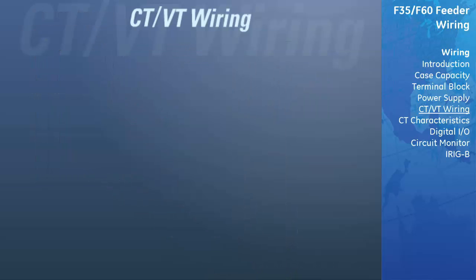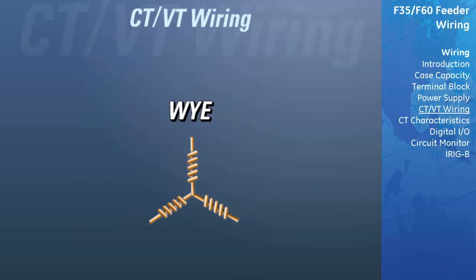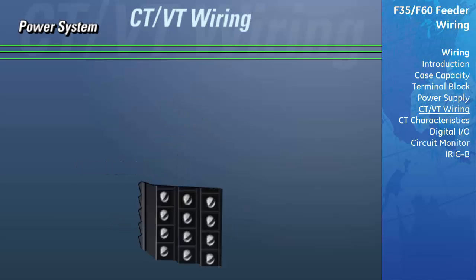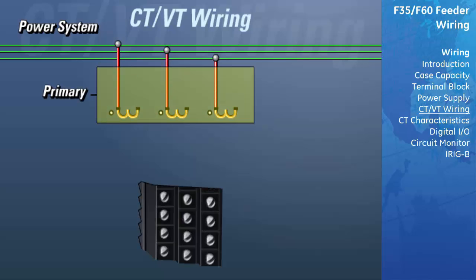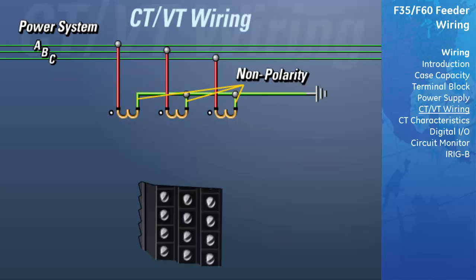The DSP voltage inputs can be wired to the power system in both delta and Y configurations. When wiring voltages in a Y configuration, the polarity side of each VT is connected directly to the phase inputs, and the non-polarity sides of the VTs are all connected together and then tied to ground. We will now make the proper connections to wire the VTs in a Y configuration. On the primary side of the VTs, sometimes referred to as PTs or potential transformers, the polarity side of the VTs should be connected to one of the phases of the power system. The non-polarity side of each VT should then be connected together and then tied to ground.